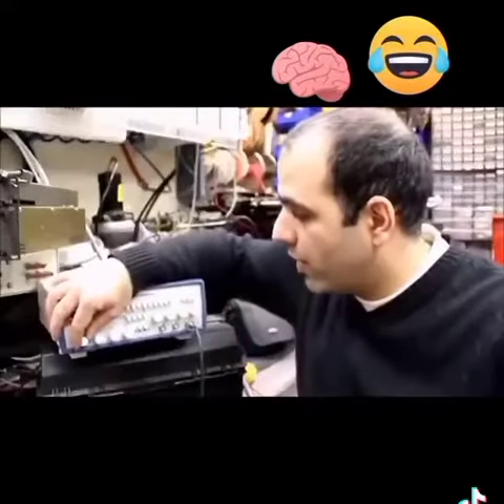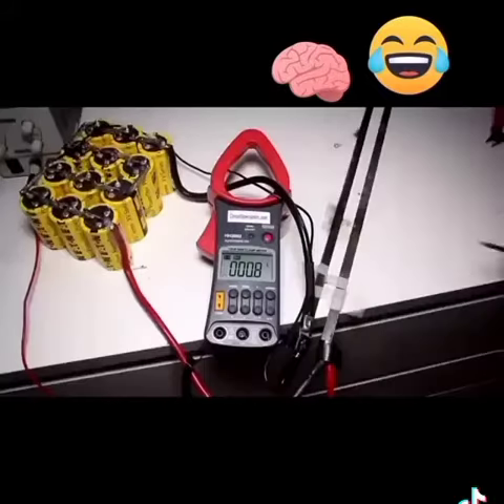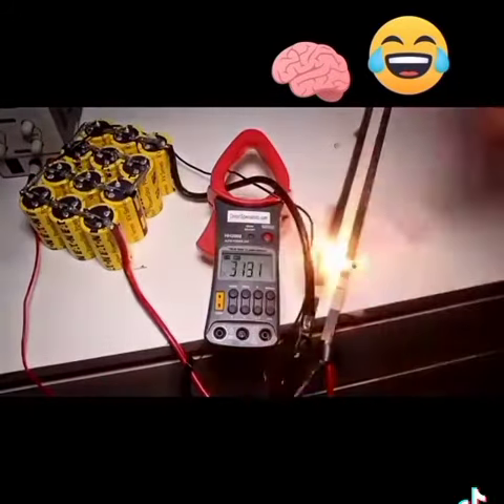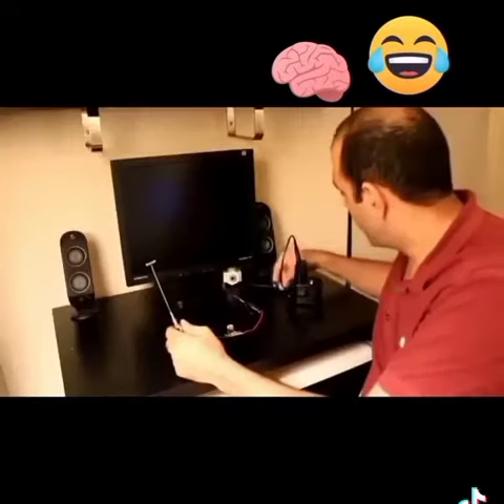There is obviously a wrong connection. To kickstart the arc, we need to measure the current too. It's not making a good contact. You can safely plug them in.